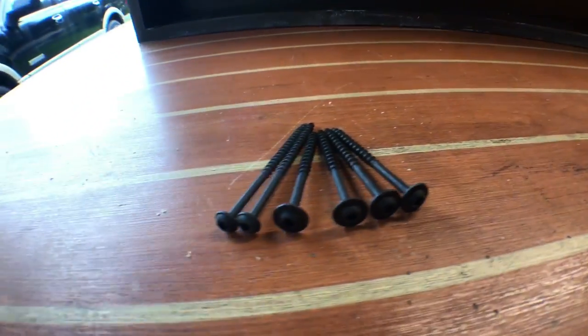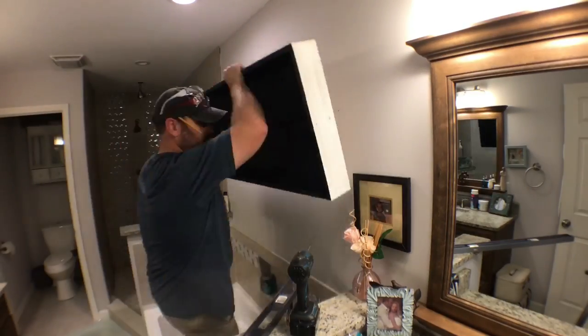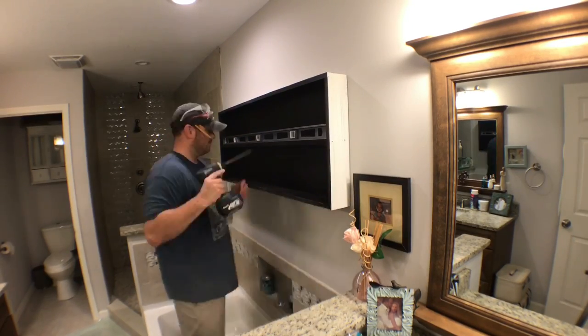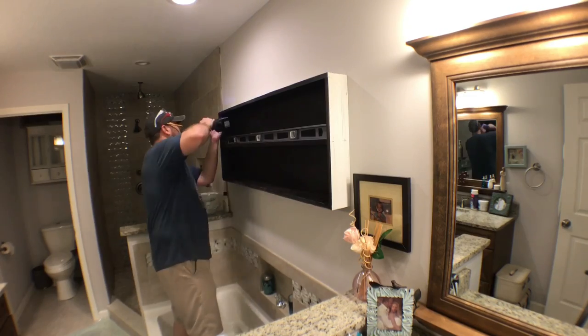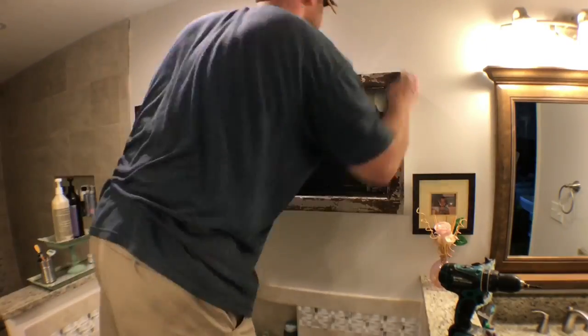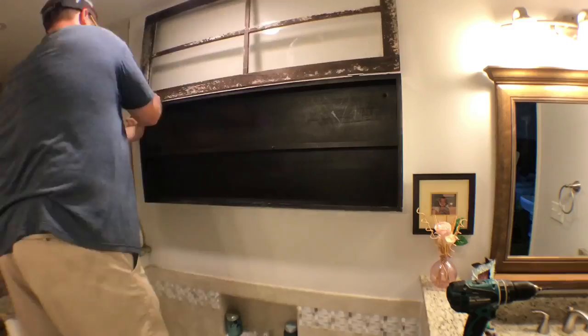I'm using pan head screws and that's gonna cover up any tear out. Never thought I'd put my bathroom on YouTube, but this is for the project's sake — there's that empty space above the tub. Now it's time to install the cabinet. I screw one screw in first, then get the level and level the cabinet. Once it's level, I drive the rest of the screws home for a nice secure fit. I use some blue tape to put the spacers back on top of the cabinet, put the window back up, and drive those screws home in the hinges.